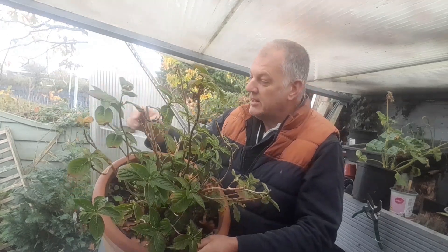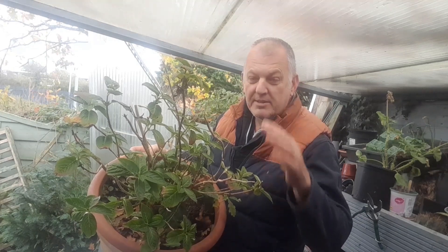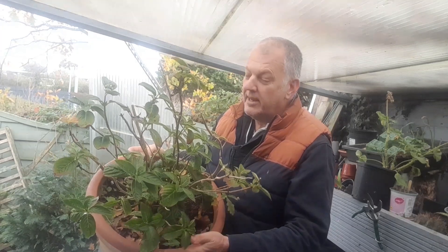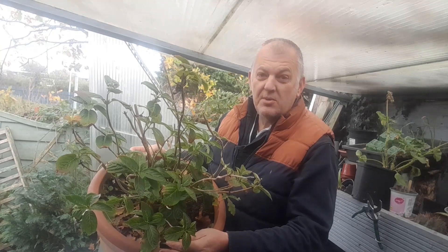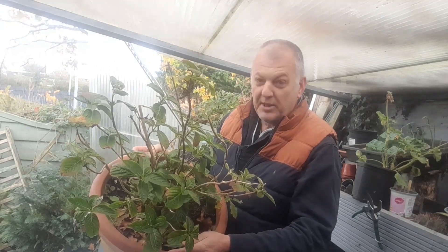To overwinter the hydrangeas, we don't prune off the flowers — we leave them all on. It gives the plant extra protection throughout the winter. We're just due an arctic blast so it's going to get cold, so I'm going to do a few things for this hydrangea.